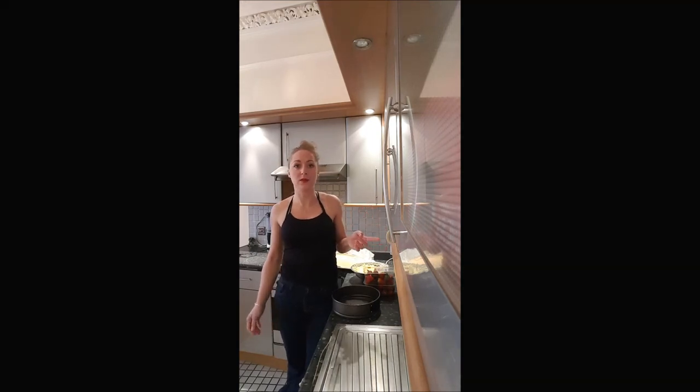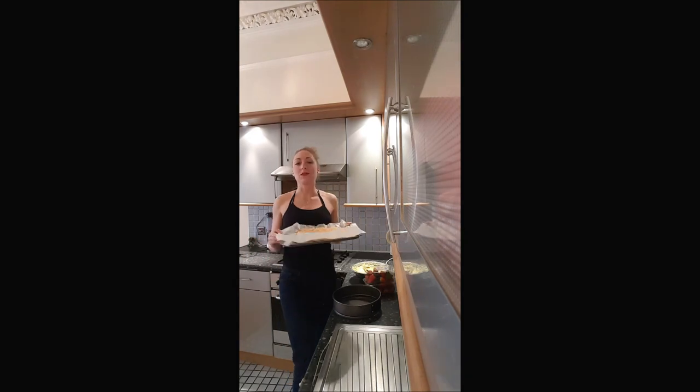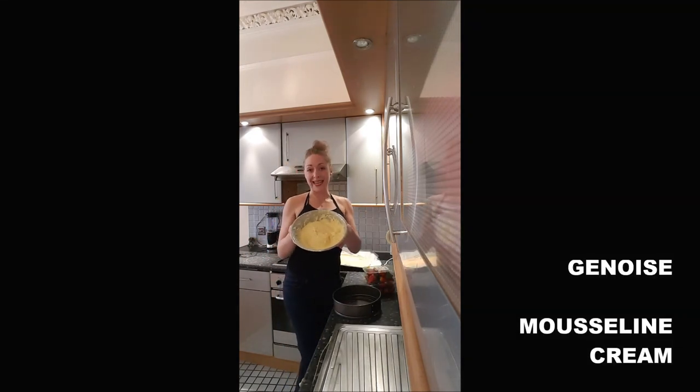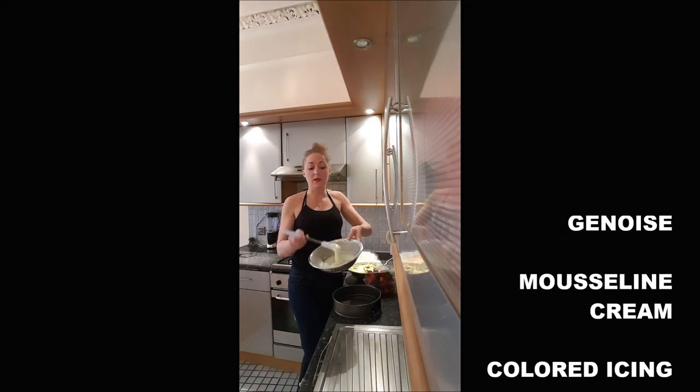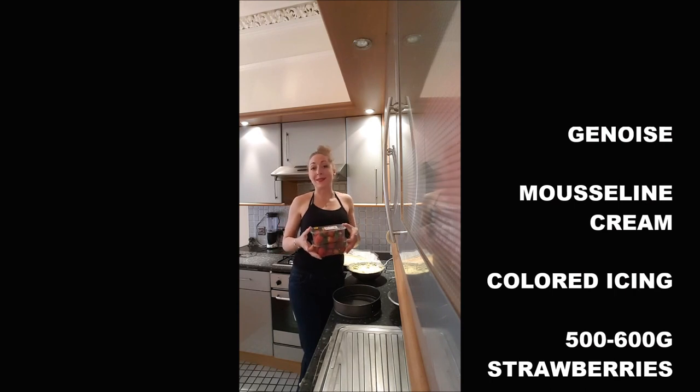I've realized most of the recipes in some previous videos regarding the ingredients we will use. I will just put you the link in the description if you don't know how to make the things we will use. To realize a fraisier, you will need a genoise, a mousseline cream, a nice thing for the decoration with the color you want — I've done it green — and about 600 grams of strawberries.